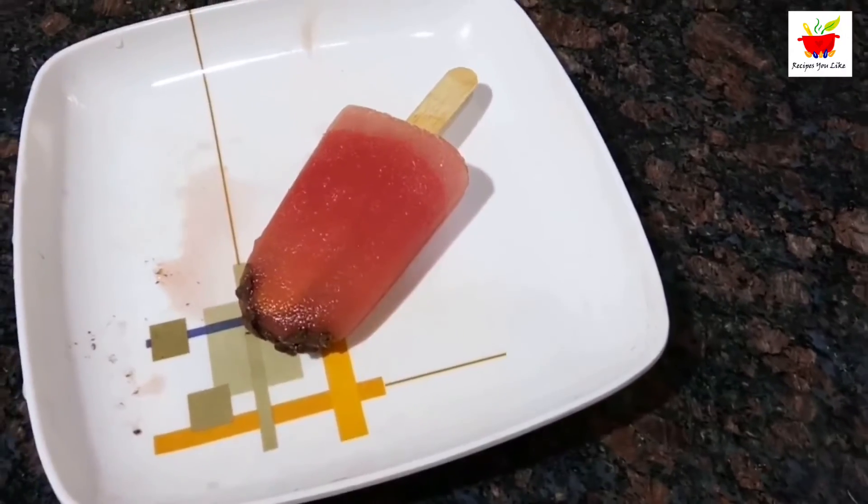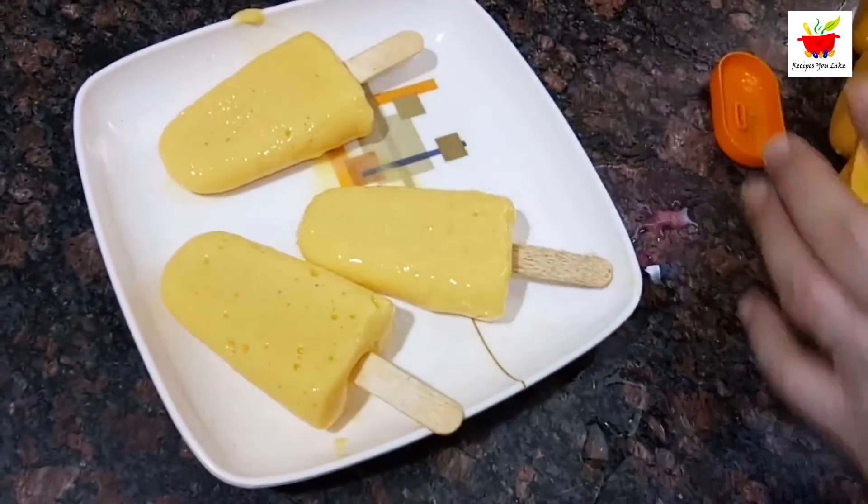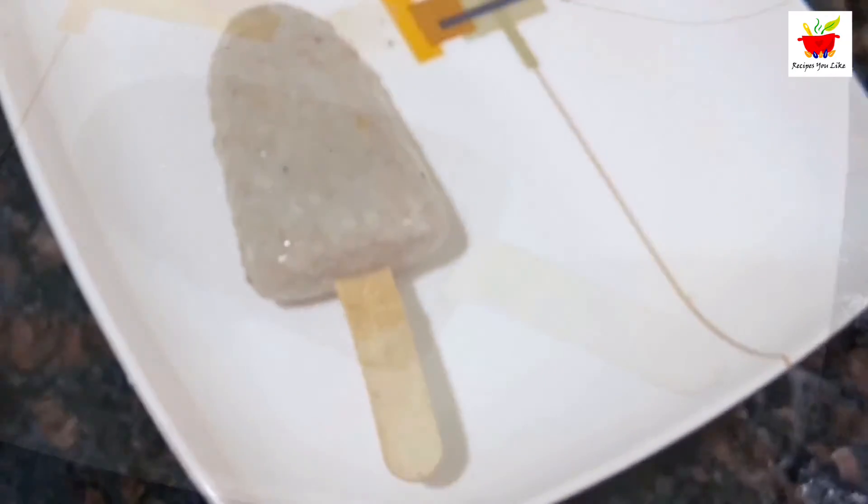After freezing for six to eight hours, our watermelon choco popsicles are ready. This summer, do make and enjoy these yummy three simple-to-make popsicles. Till we meet again, bye bye!